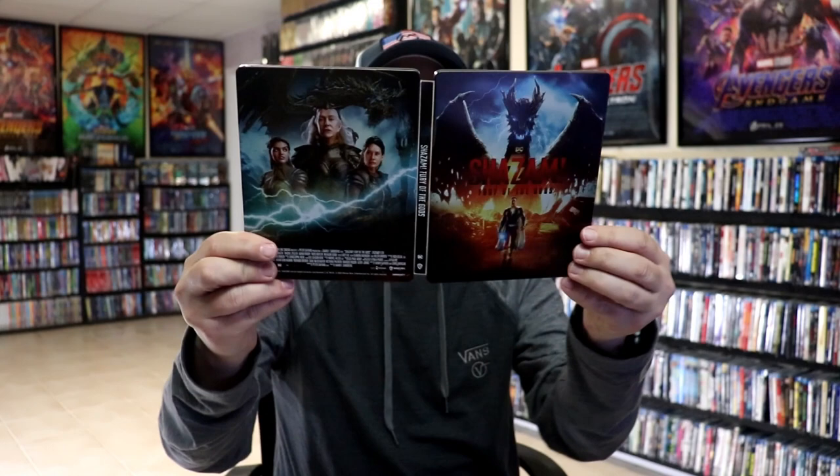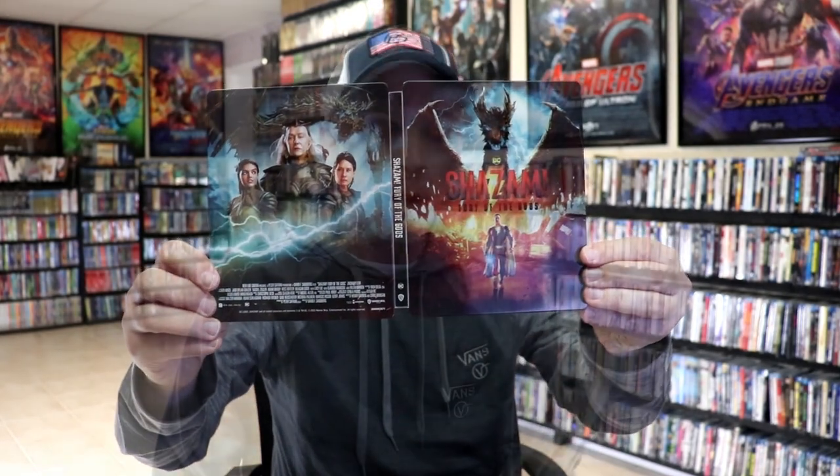So overall, I think this is a beautiful looking steelbook, and I'm really happy to have this one added to the collection. I've heard some mixed reviews about this film — some good things and some not-so-great things — but I'm definitely looking forward to checking this one out myself, because I actually think it's going to be pretty good.